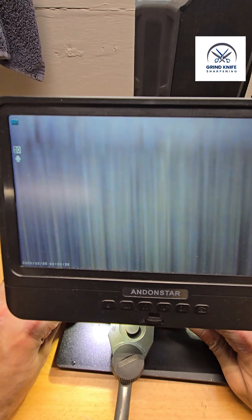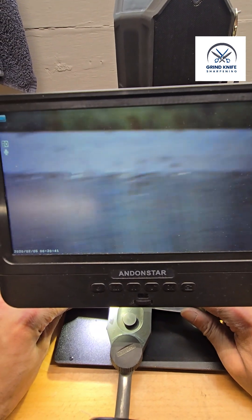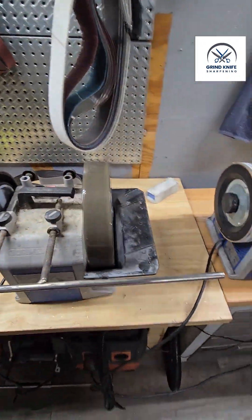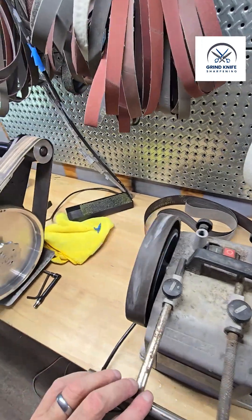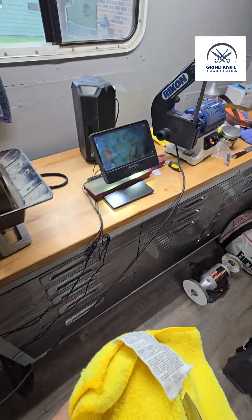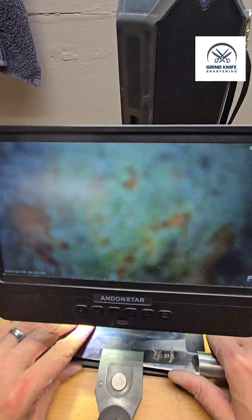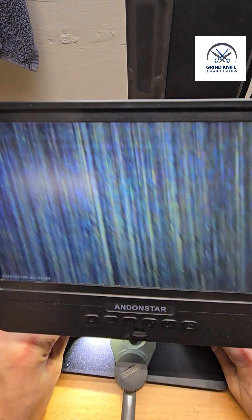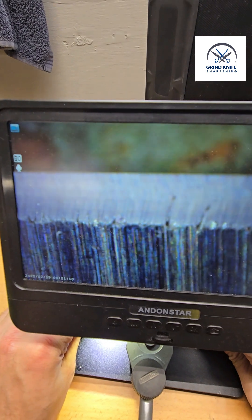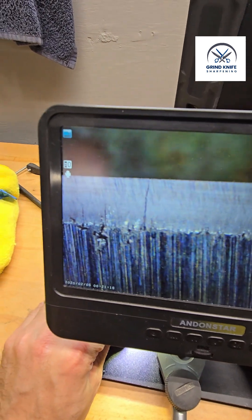Wipe the edge — there we have it. Nice crisp lines. Before it looked like there were deformities in the edge, but it was just particles of grit. You get that nice crisp line, all your 100 grit scratches are removed.